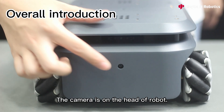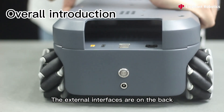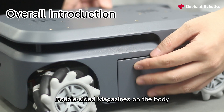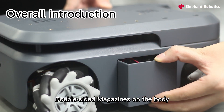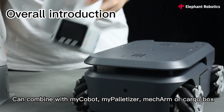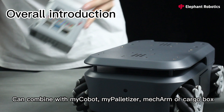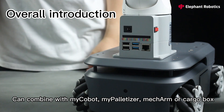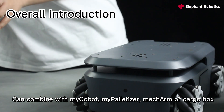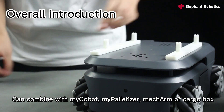The camera is on the head of the robot and the external interfaces are on the back. Double-sided magazines on the body can combine with the cobot, palletizer, arm, or cargo box.